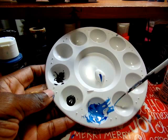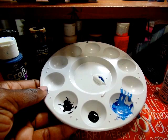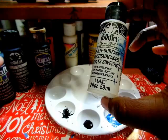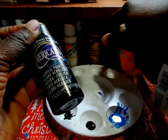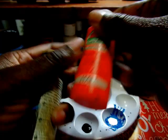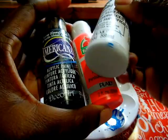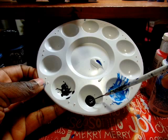A much easier way is to just buy premium paint. When I say premium, it's just a better quality craft paint. I like Folk Art, I love Americana — I'd say I love Americana even better than Folk Art, and I'll show you why. Another good one is Apple Barrel. Between these three, my ranking is: Americana first, then Folk Art, then Apple Barrel.